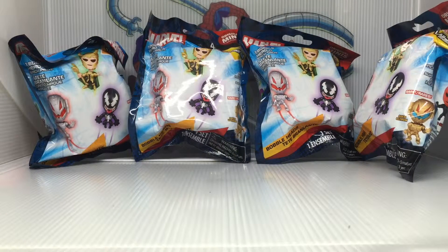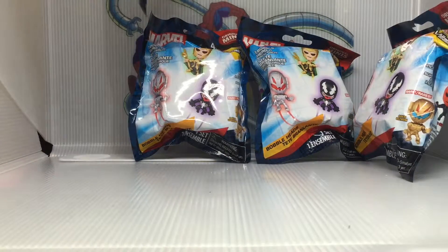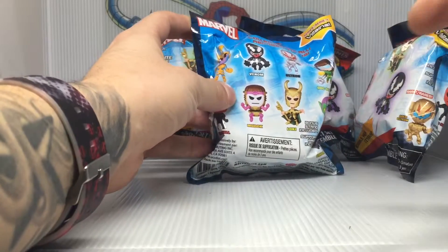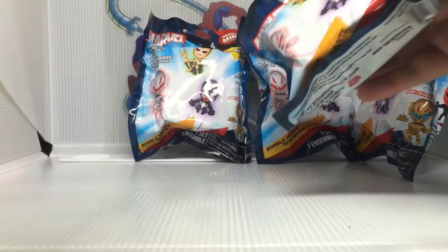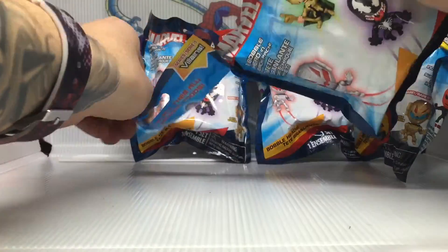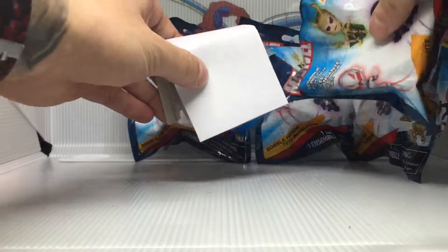Hey everybody, it's Jordan here again and we are still on the hunt for M.O.D.O.K. out of these Marvel Original Mini blind bags. So as you can see I got four more here ready to open, and there are actually three other characters besides M.O.D.O.K. that we are looking for. Perfect scenario: first bag we'll get a M.O.D.O.K., second bag a Thanos, third bag an Ultron, and fourth bag a Dr. Octopus. The worst pull would be a Green Goblin since we've gotten a few of those already, but anybody new would be awesome.